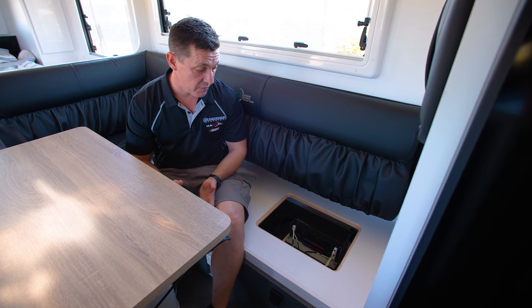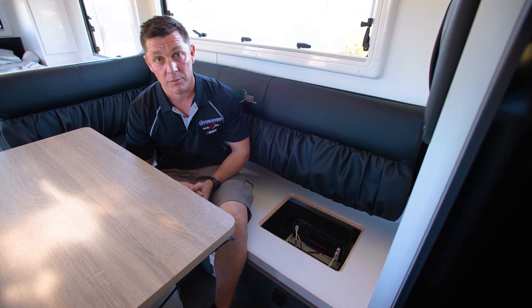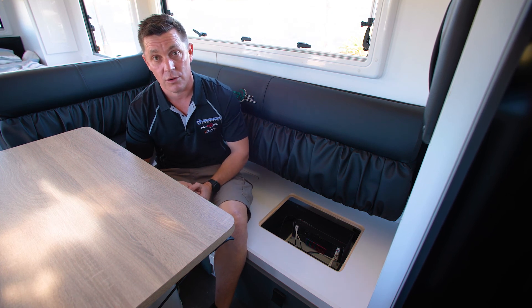It's a really good system, it's been very simple for our customers to use and very effective, and has allowed them to free camp for long extended periods of time. Thanks guys.